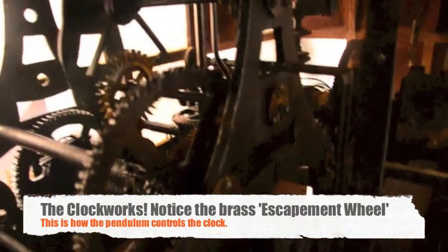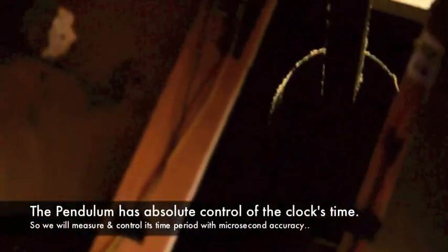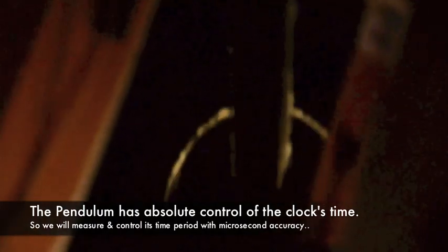One of our major tasks was to measure the time period of this pendulum. In order to do that, we've set up this circuit. It is an LDR and sensor-based circuit. We will be passing it across the pendulum as it moves, so we will be measuring the time period for these consecutive swings.